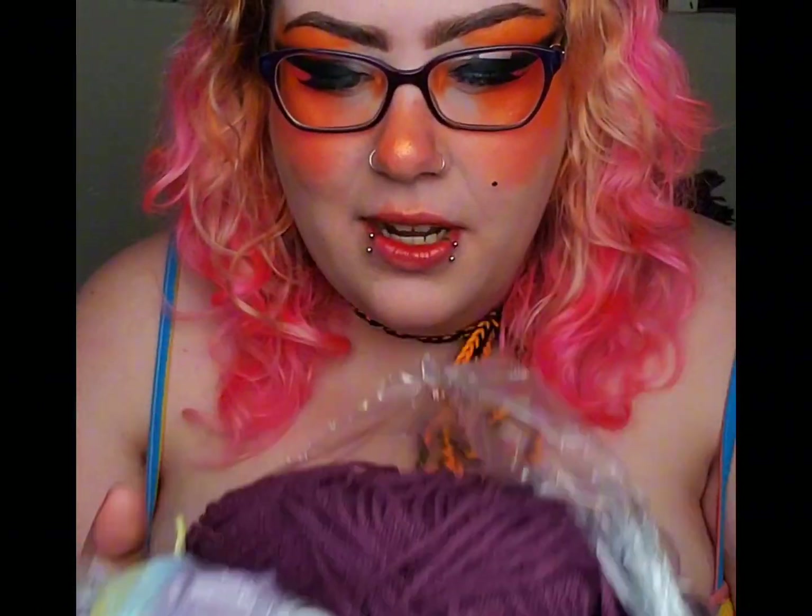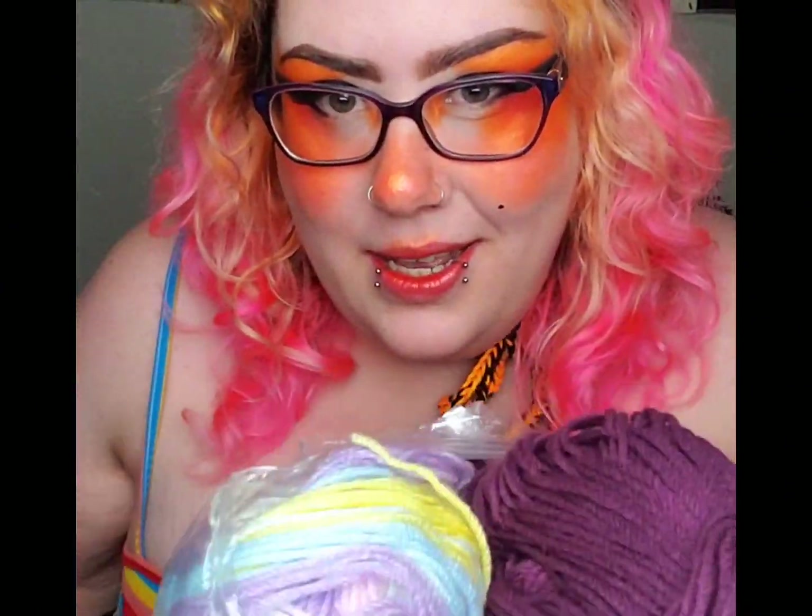I got some yarn at the thrift store the other day and thought I'd share it with y'all. First of all, we've got this bag here. It's got two big ones in it. It also had this one, but I've already made it into something. Hopefully you guys will get to see that soon.